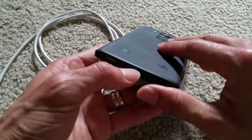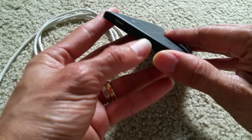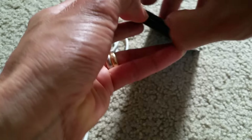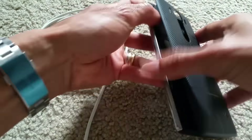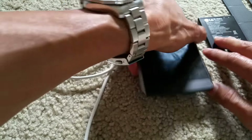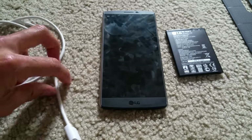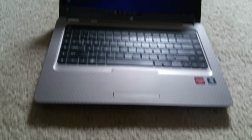First of all, you want to take out your battery by removing the back cover. Take it out completely and wait for about 10 seconds. And you want to have your computer booted up.